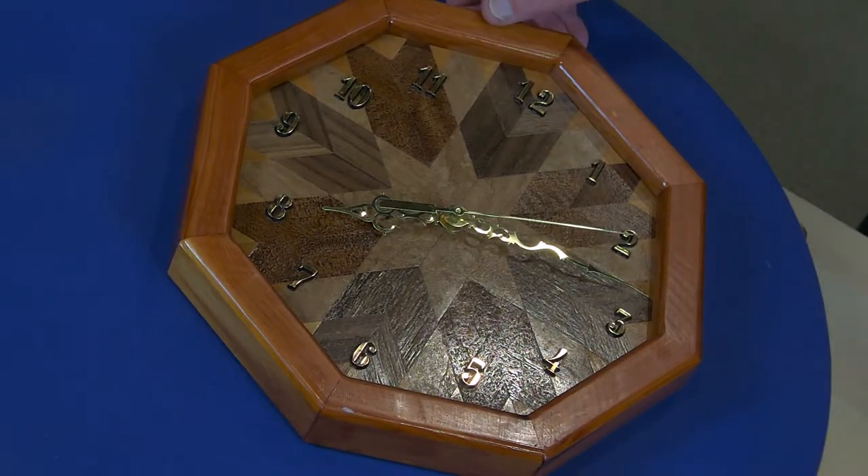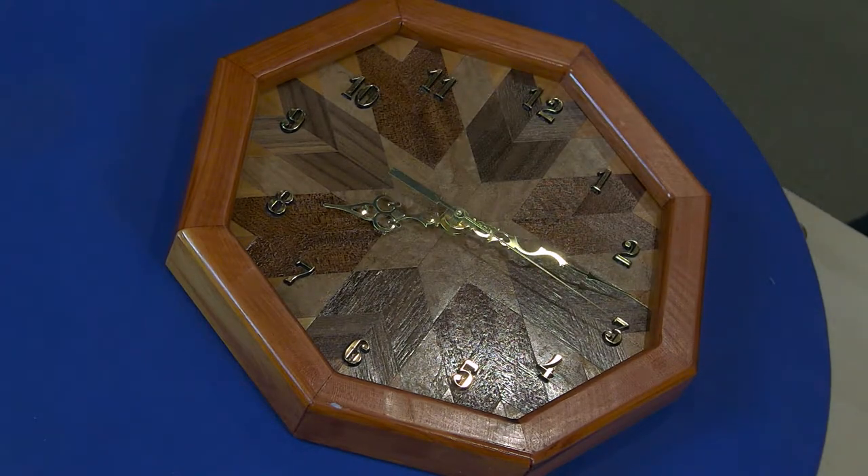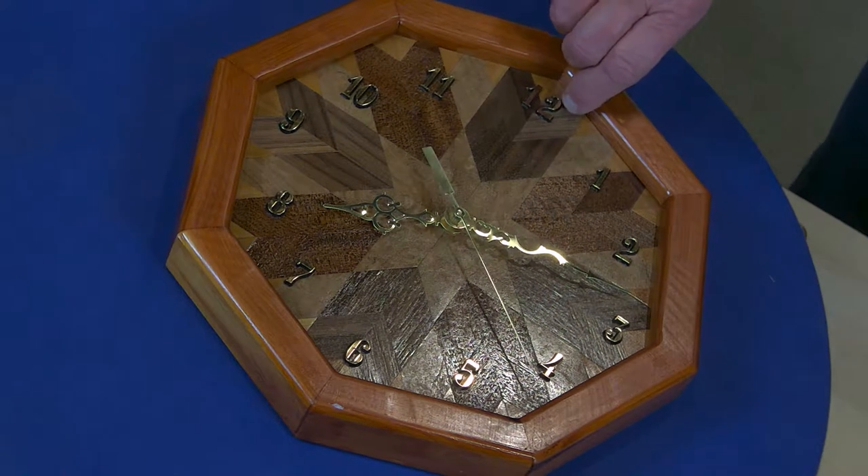This clock was made by Jim Glaze, who is not here — he came over to my house today at 4 o'clock on his way to the meeting and got a call; his wife is ill. I know nothing about it except he told me it took six months to make, off and on, and it runs on a double-A battery. But it's beautiful.